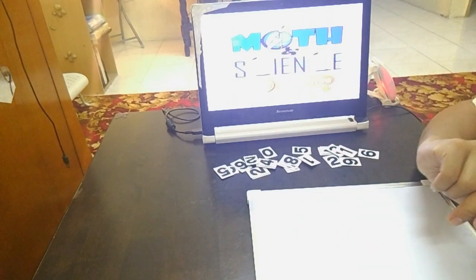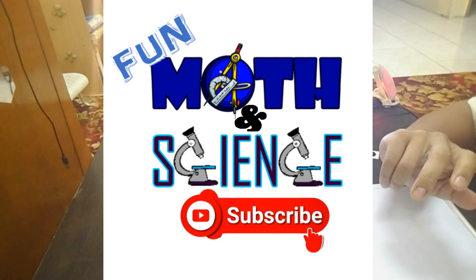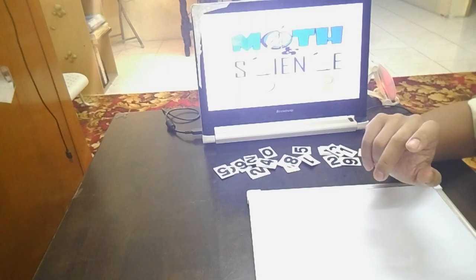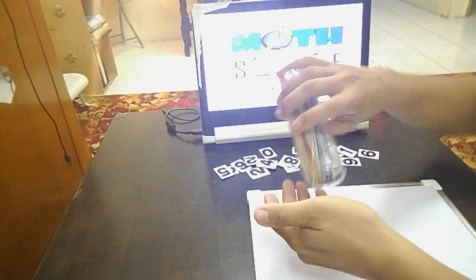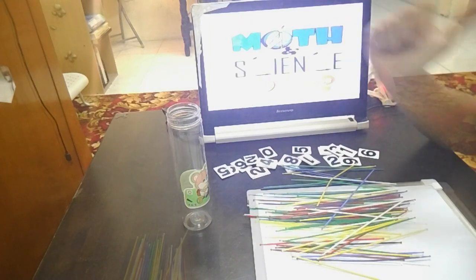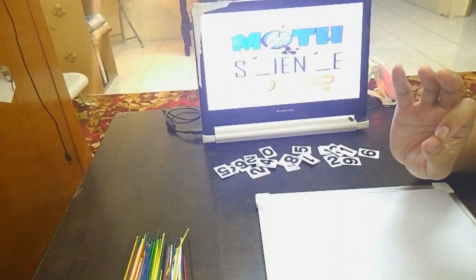Hi everyone, welcome to Fun Math and Science Channel! I'm Daniel. Today I really want to show you how to do the Japanese multiplication technique using these colorful sticks. Very colorful, right? Okay, let's do it!